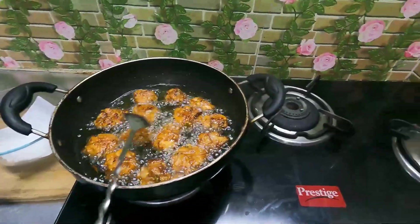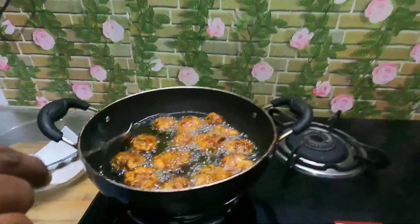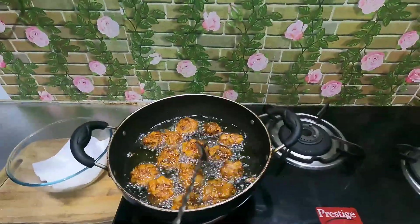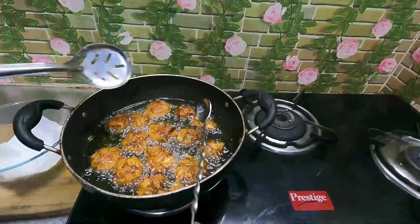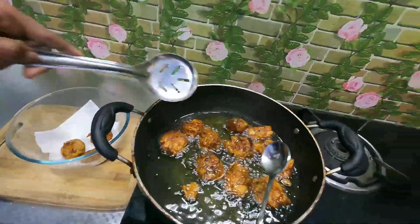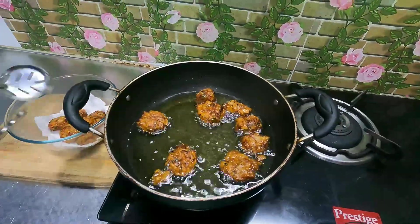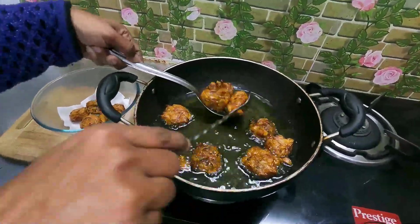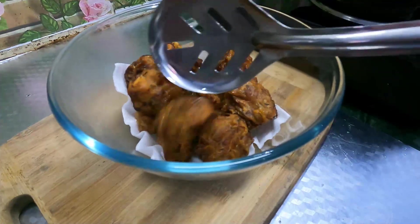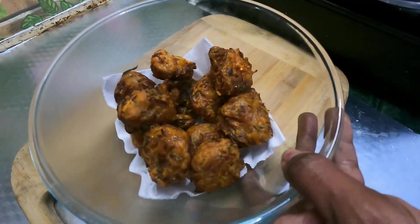Now I have a little bit of oil. I have a little bit of brown. So we have to make it oily. Now we are ready to make a super tasty recipe.